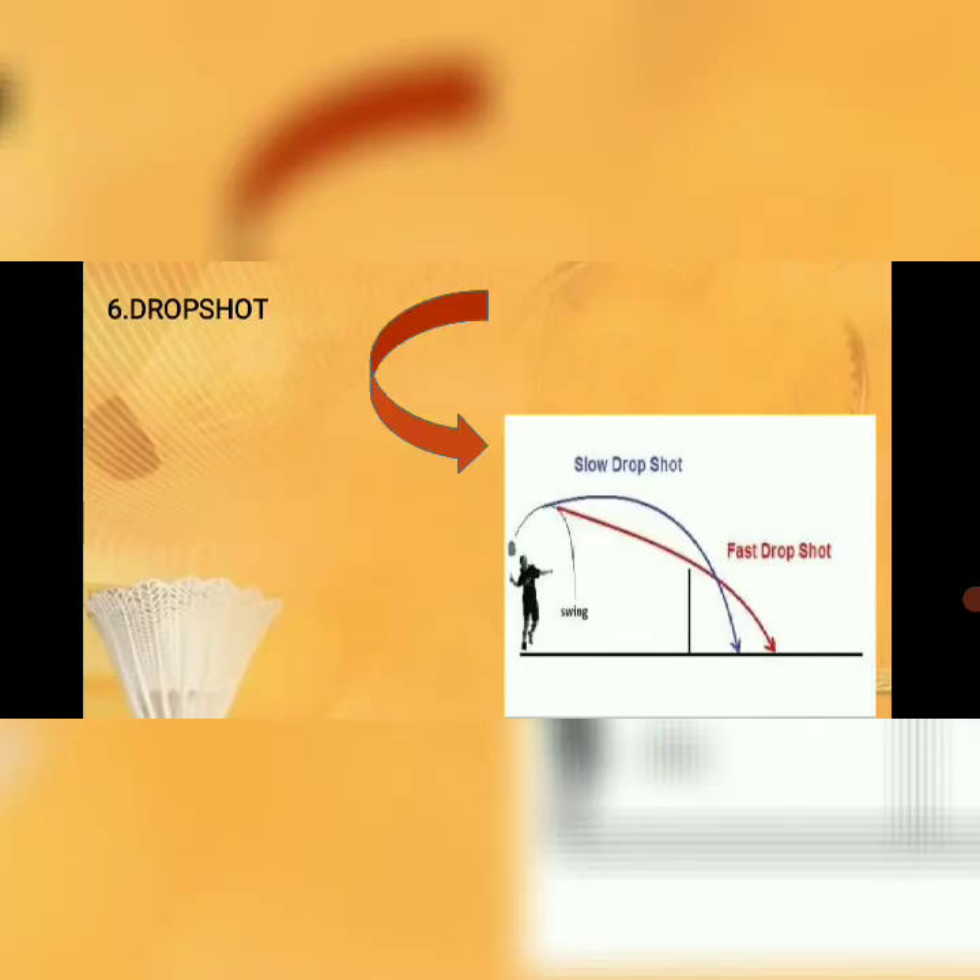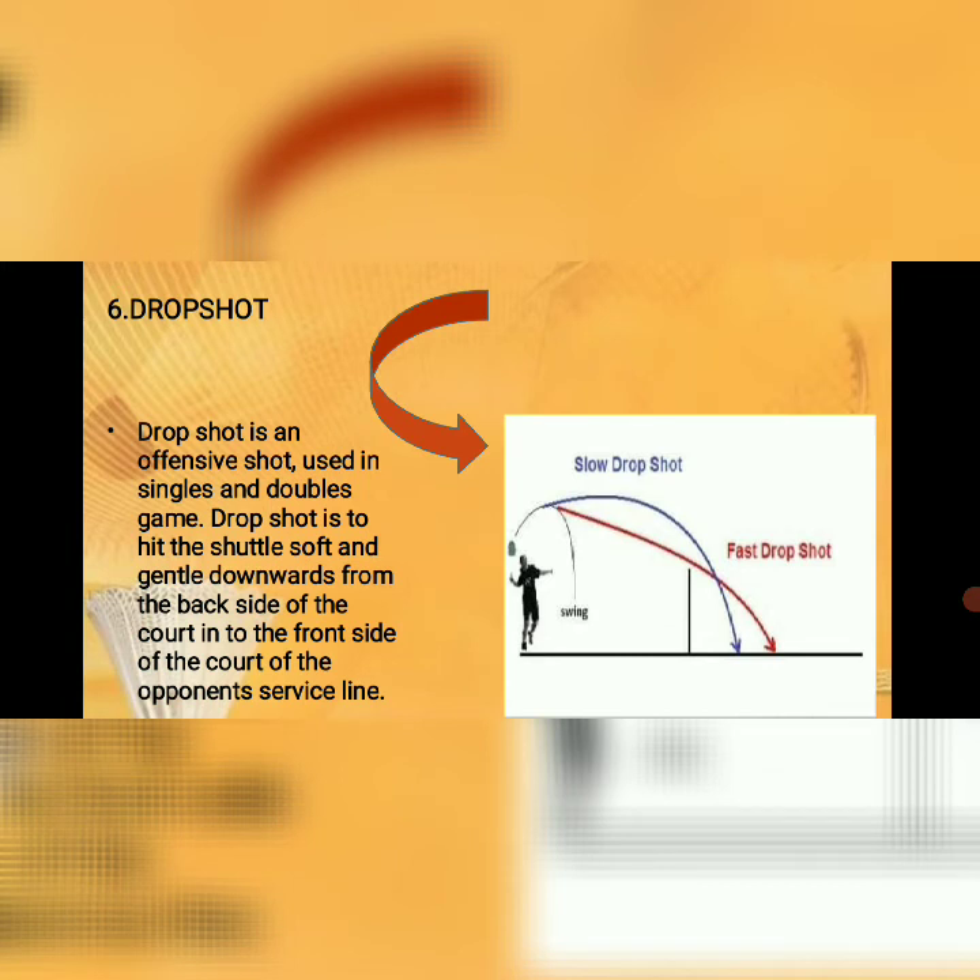Number six: drop shot. A drop shot is an offensive shot used in singles and doubles games. The drop shot is hit soft and gentle, downwards from the back side of the court into the front side of the opponent's side of the court, near the service line.